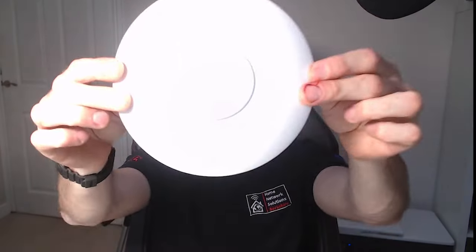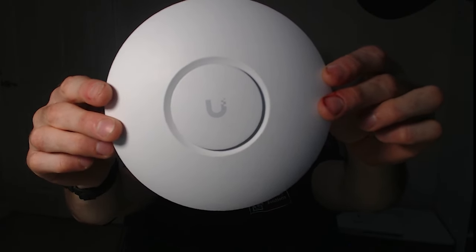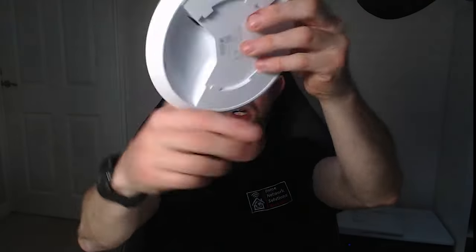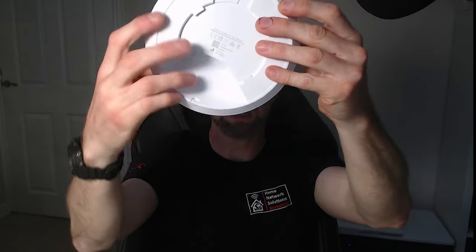Let's take a quick look at these access points before we look at the specs. This is the U6 Plus — it's a very nice looking access point, pretty low profile. You've got a little slot here so you can get a cable through if you need to bring it in that way, otherwise it comes in on the back and just mounts onto a plastic bracket which brings it nice and flush.